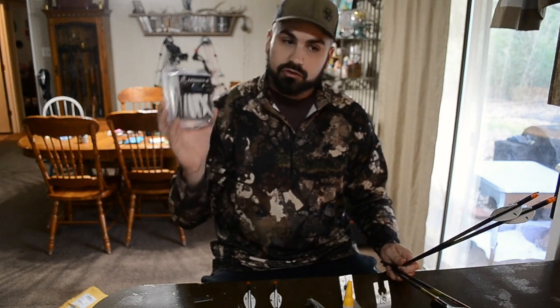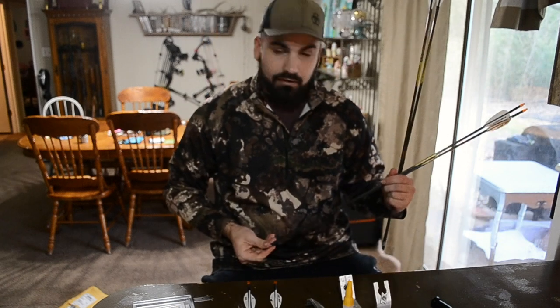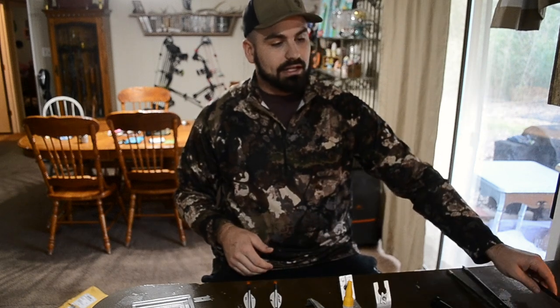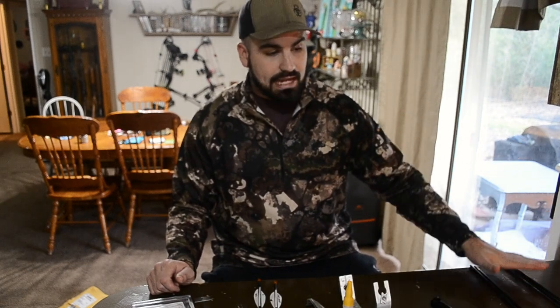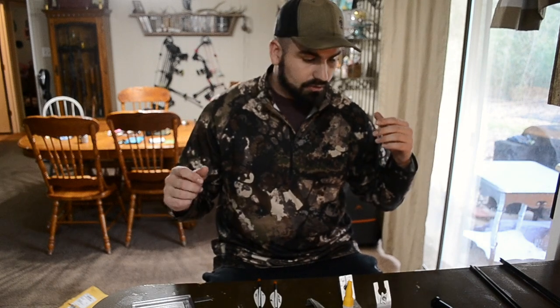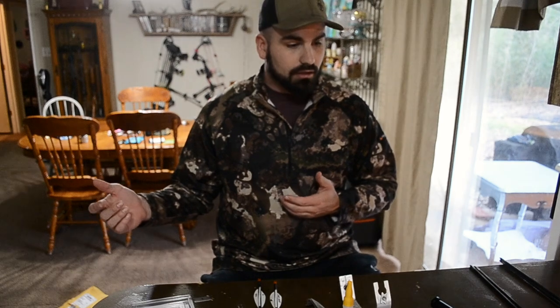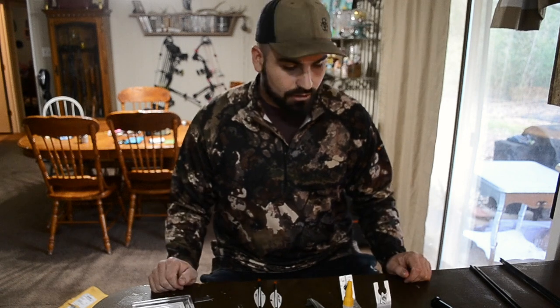These veins are super durable, super quiet. The AAE max stealths are not very stealthy in comparison to these Bonings and the Fusions. I got two of each configuration fletched up because I'm going to base this solely on performance. We're going to do a video on durability, accuracy, vein adhesion, ease of fletch — the whole nine. We're going to do a comparison video of these three, and we're also going to put the TAC vein in there — that's a newer vein on the market. I'm going to run three-fletch for these tests, and my buddy is going to run a four-fletch.